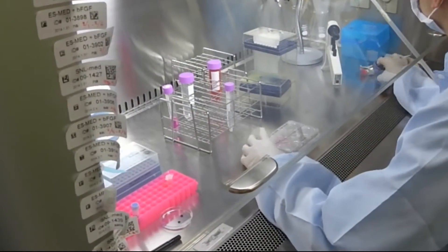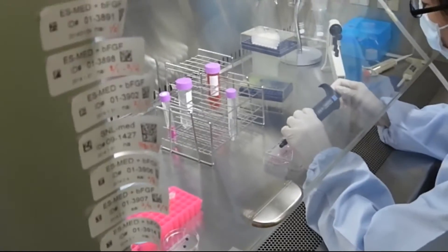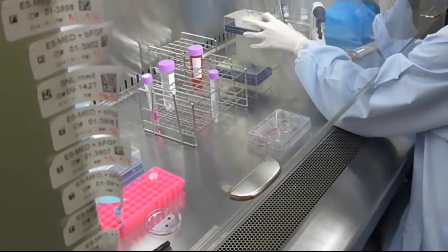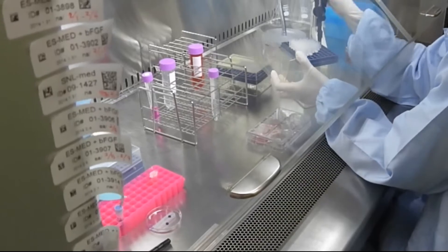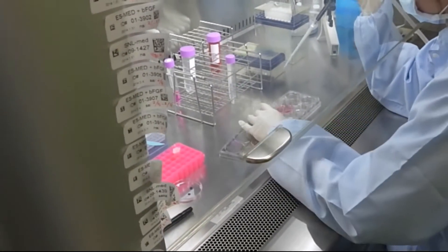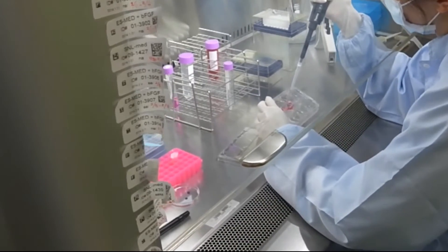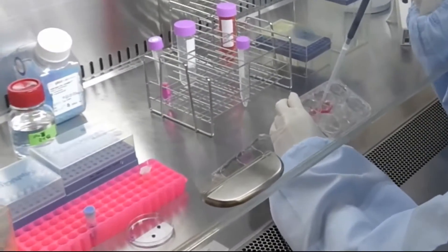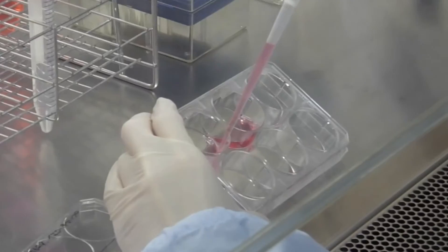0.8 milliliters of mononuclear cell culture medium is transferred into a 1.5 milliliter microtube in advance. The pre-cultured cell suspension of peripheral blood mononuclear cells is collected into a 15 milliliter tube.